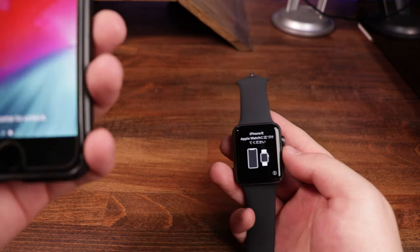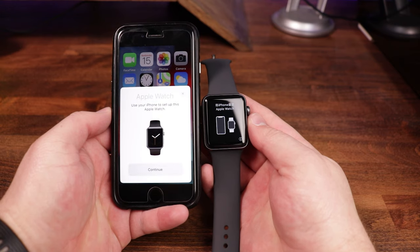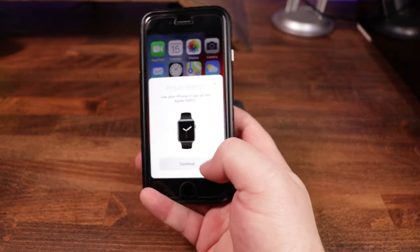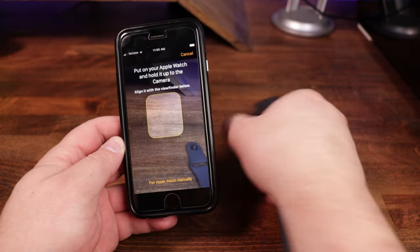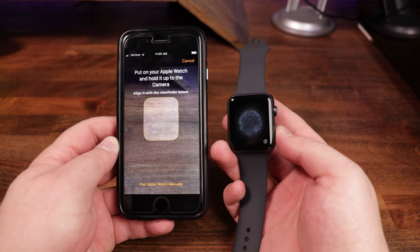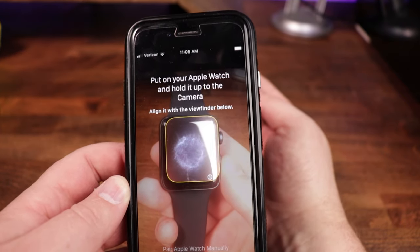We've got the watch, and I've got the phone. I'm going to unlock it and hold them as close together as we can until we get a prompt on the phone. As you can see, it says 'Apple Watch — Use your iPhone to set up this Apple Watch.' We tap continue, and it opens up the camera. If you look at the watch, it's got a cool barcode-like pattern, and we need to scan it by placing the watch face within the yellow lines.